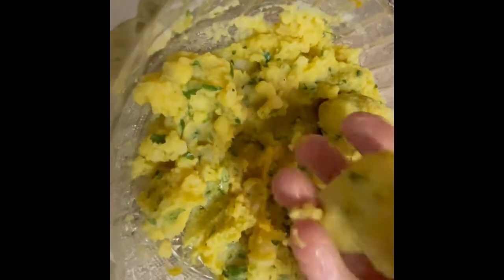Form small balls of the potato mixture, then roll the balls in all-purpose flour to coat them.